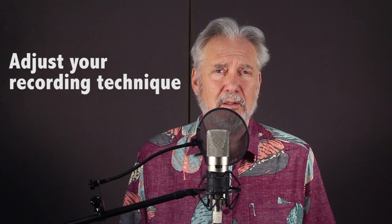Always remember that your voice performance is the most important aspect of recording. Don't alter your performance to meet your recording requirements. Instead, adjust your recording techniques to match your performance. If you're whispering, turn up the mic gain to get the correct recording level. And if you're screaming, back off from the mic a bit and turn the gain down.